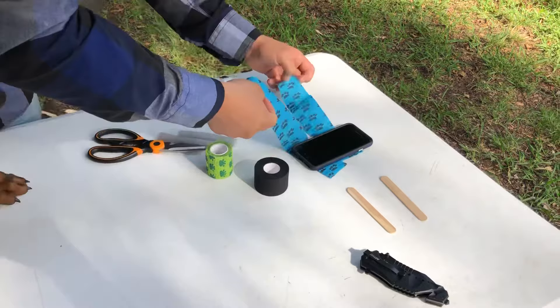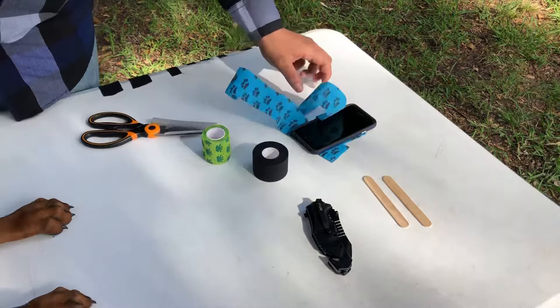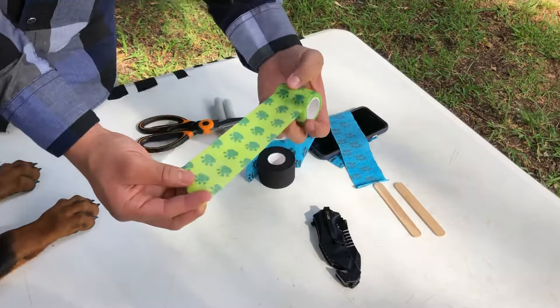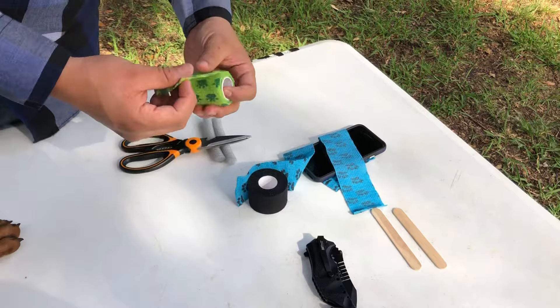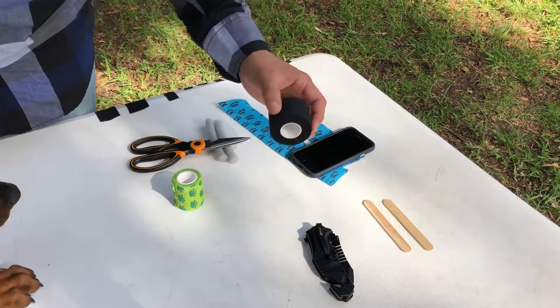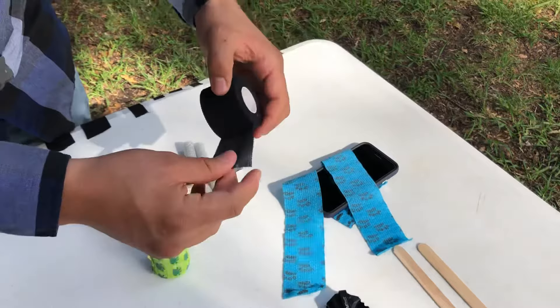Sorry, it's a little bit windy, but this is the material you guys are going to need. Always have a knife handy, have two popsicle sticks — the big ones or normal size is fine. You're going to need two strips of adhesive tape — the flimsy kind like they use at hospitals. This tape is really, really important. The strips should be about a foot, 13 to 14 inches each, because that's going to be for each ear. You're also going to need sports tape — make sure it's cloth sports tape.